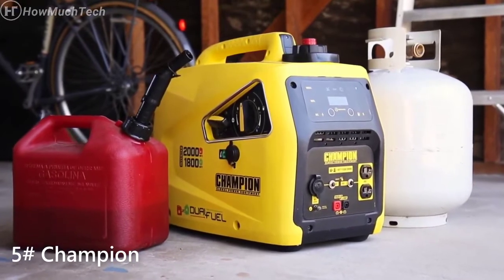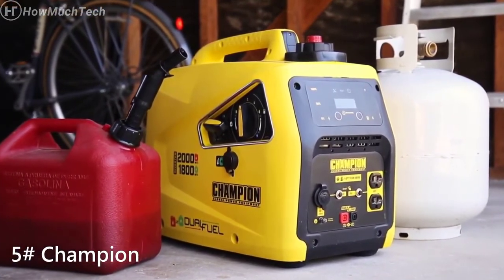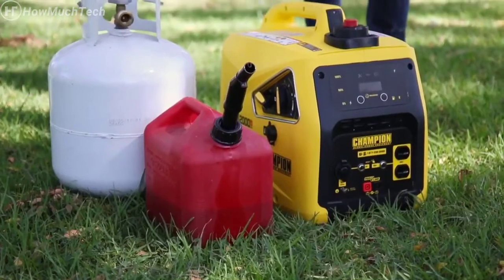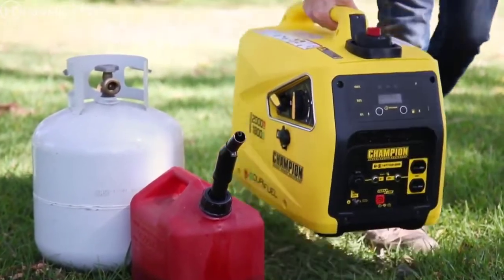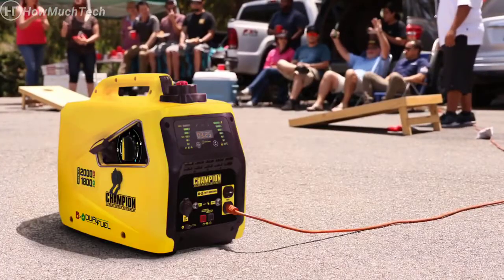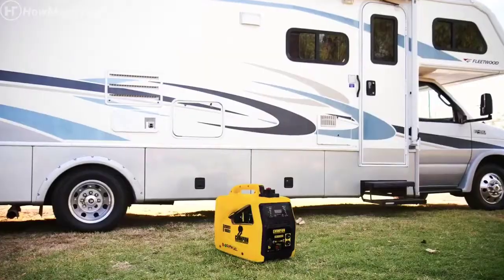Introducing Champion Power Equipment's 2,000 Watt Dual Fuel Easy Start Dial Portable Inverter. This lightweight inverter can run on propane or gas straight out of the box, perfect for taking on small trips, using recreationally, while camping, or with your RV.